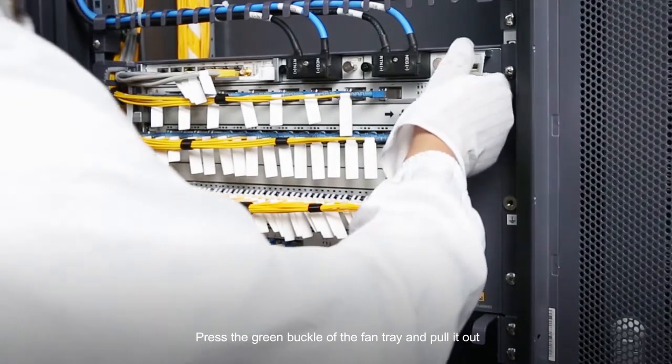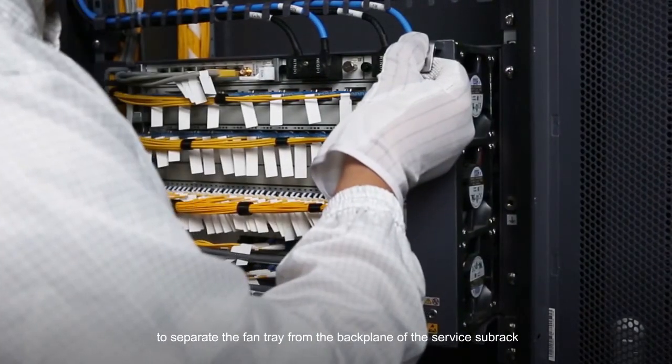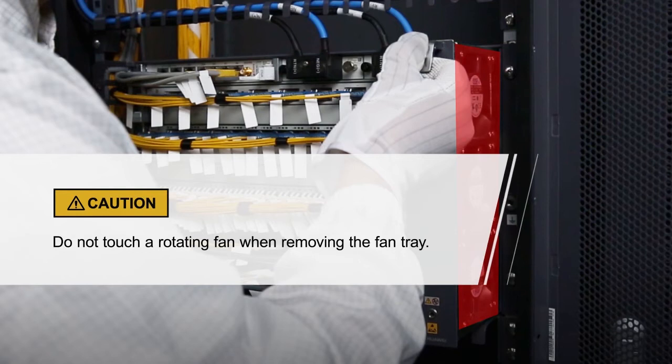Press the green buckle of the fan tray and pull it out to separate the fan tray from the back plane of the service hub rack. Please pay attention to these items.